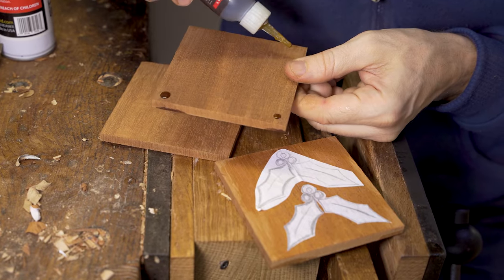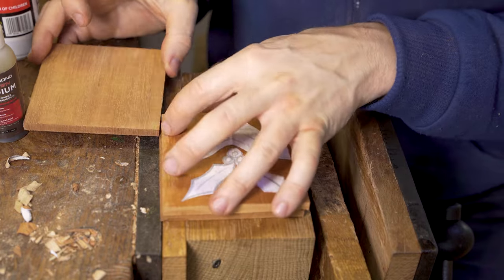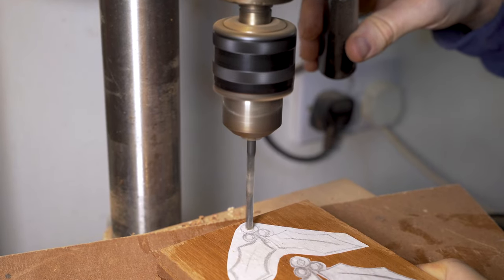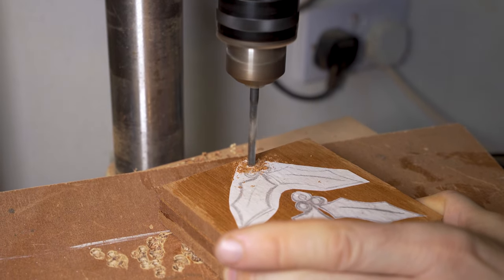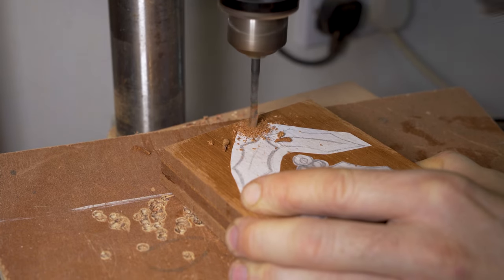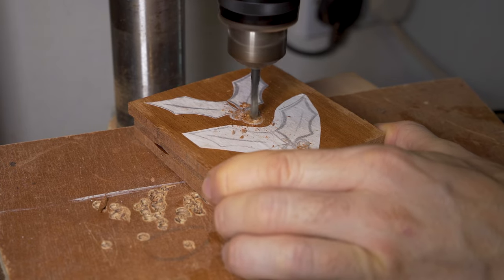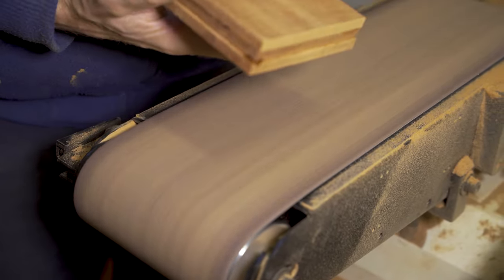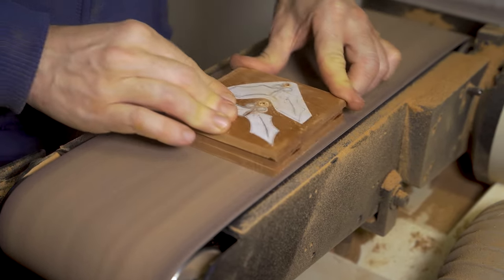We get our layers prepared, super gluing three layers together — this allows us to produce more for our single cut on the scroll saw. This is going to be a hanging decoration, so we drill the hole that will be used for feeding a tassel through later. Then it's on to the belt sander to get everything flat on the back, making the scroll sawing slightly easier.